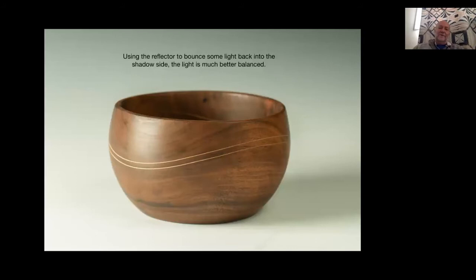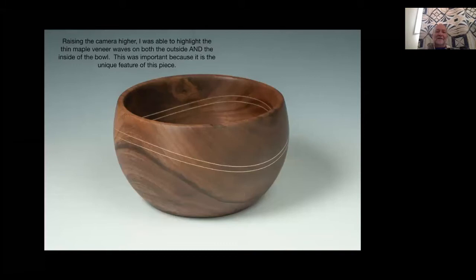I didn't use that image though because the key feature of this bowl is the very thin maple veneer wave incorporated into it, running through both inside and outside. I wanted to illustrate that, so I raised the camera - I always use a tripod - and now I can see the wave on the inside as well as the outside. That also had the side benefit of making the highlight less noticeable.